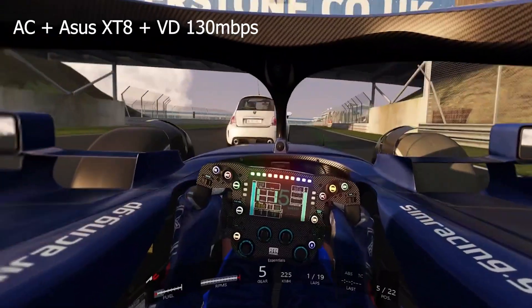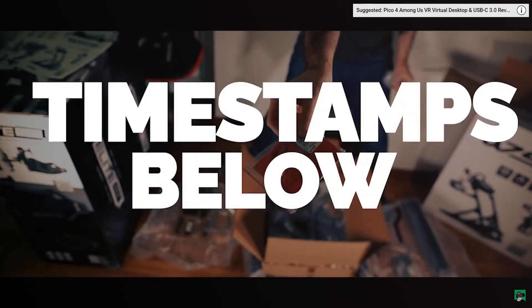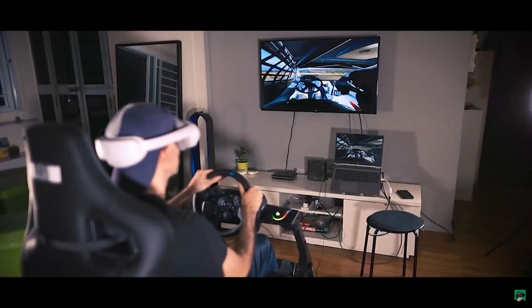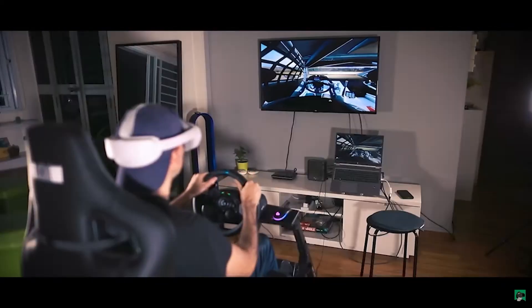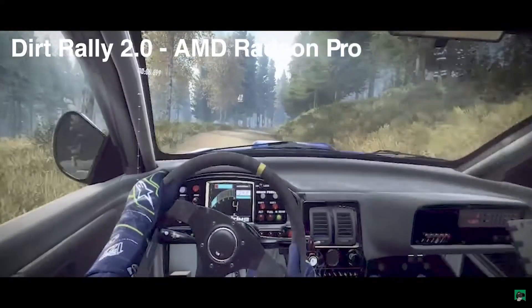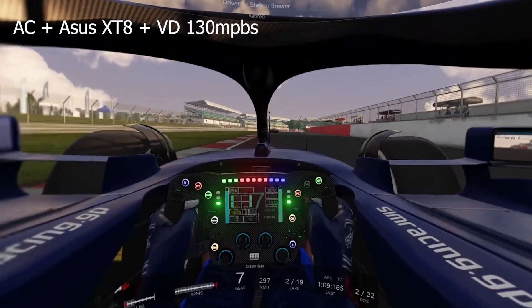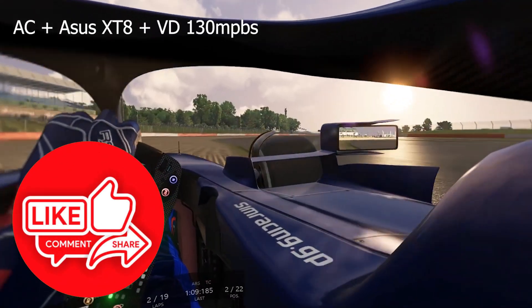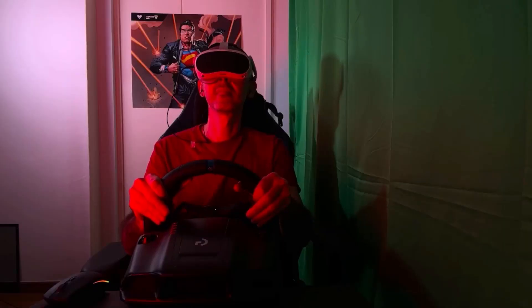Big shout out to Next Level Racing who provided the VREssentials community channel with the VR sims rig, which is pretty awesome. Do check out the video linked in the description where I give a synopsis on how to build this beautiful rig. There are three different VR sims racing apps I'll be using: CarCraft, Assetto Corsa, and Automobilista 2.